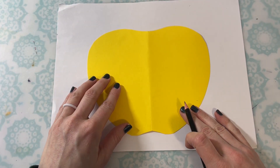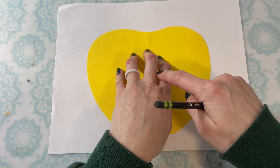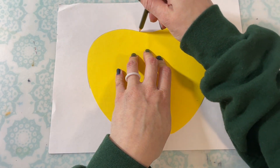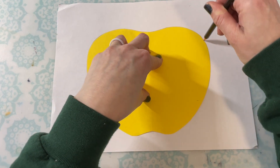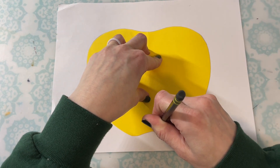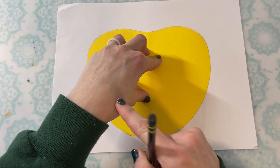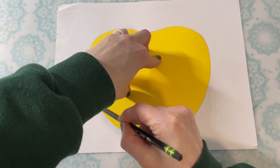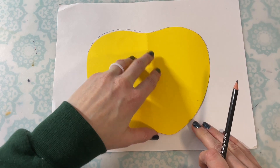When you're ready to trace, hold on securely to your apple stencil and slowly trace around that apple shape. And when you get to your hand where it's in the way, keep pushing down with your hand that's holding it and reach underneath that hand with your pencil to continue tracing the apple shape.